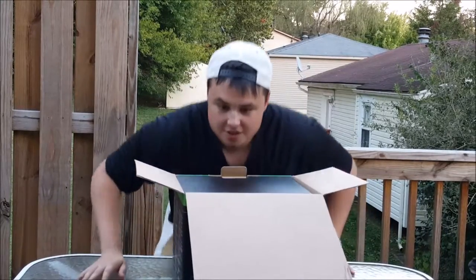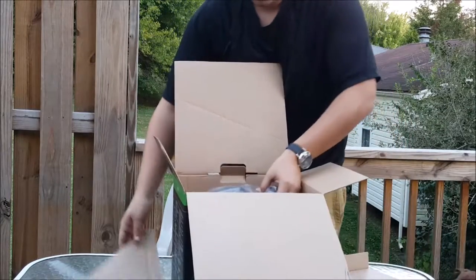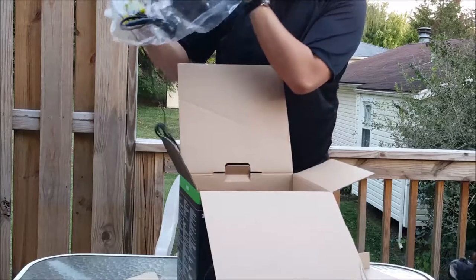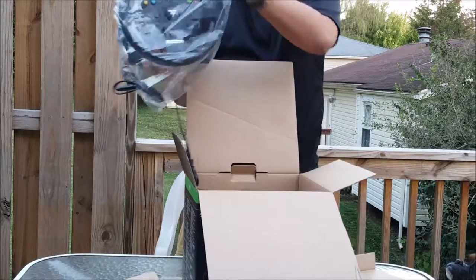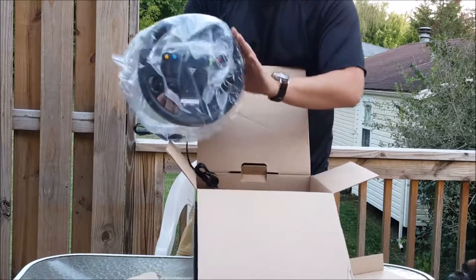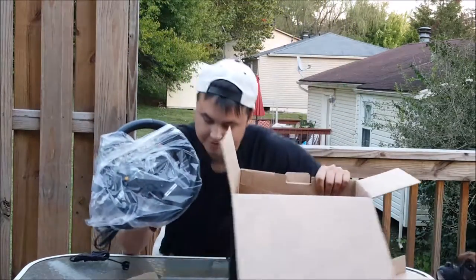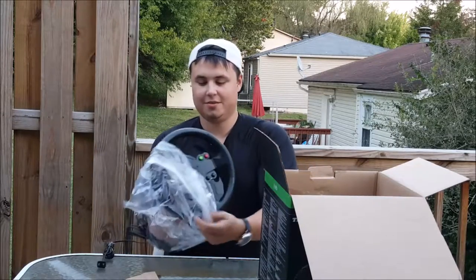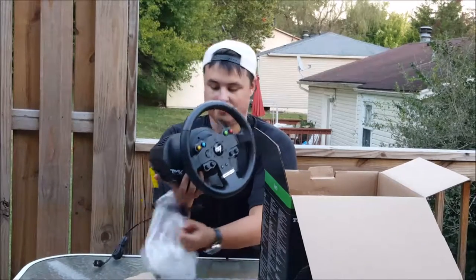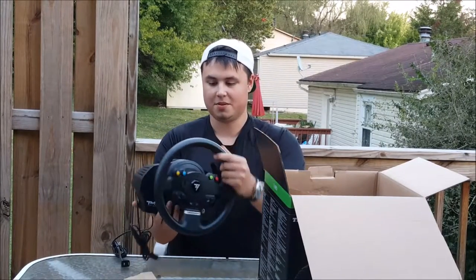I haven't opened it yet so I have no idea what's inside. There's an old steering wheel — I didn't bring a knife out here. I'll sit down here so you can see me, sorry. Filming outside today, getting some fresh air feels good out here. There's a steering wheel. Wow, that's a pretty cool feeling.